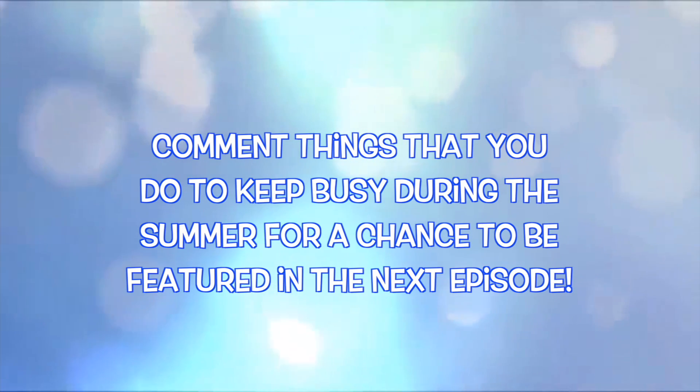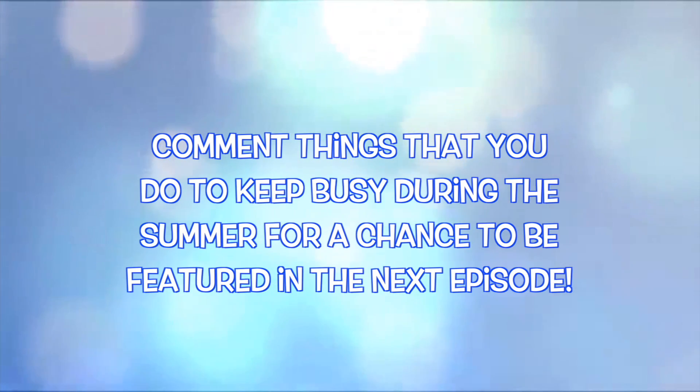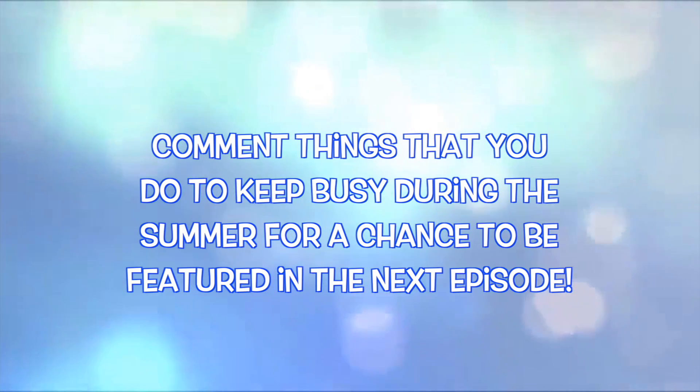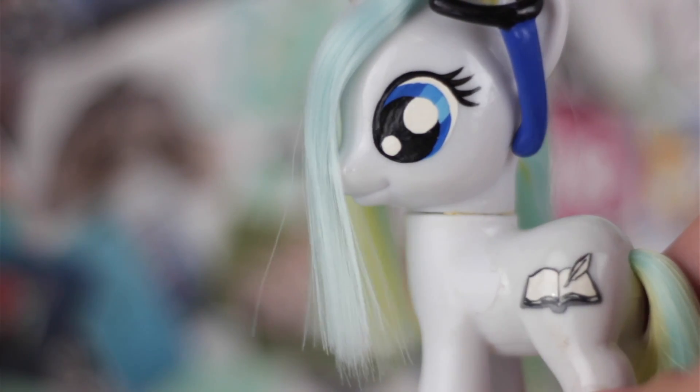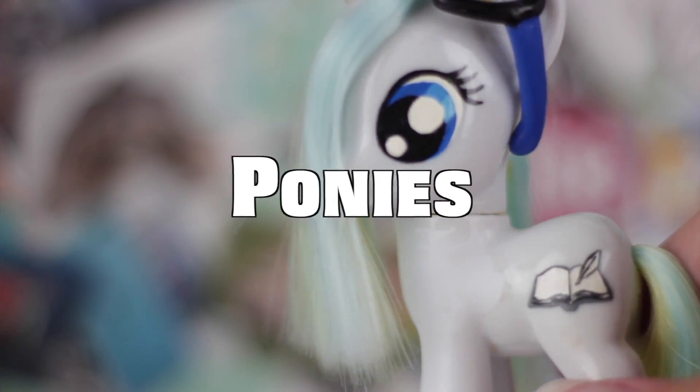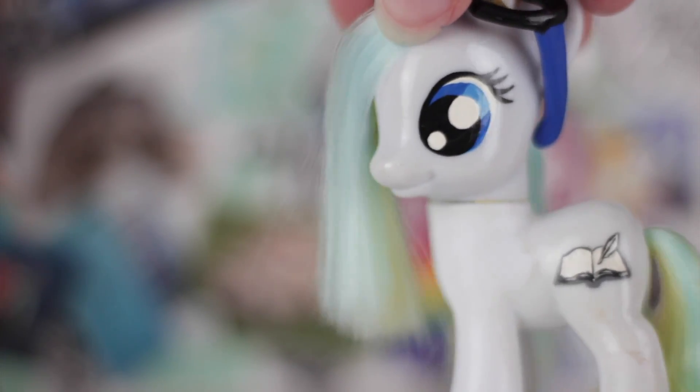In two weeks, I will be doing an episode about ways to stay busy during the summer, so if you have any tips, be sure to comment them down below for a chance to be featured. Anyways, in this episode we will be talking about making custom ponies, so without further ado, let us get on with that.